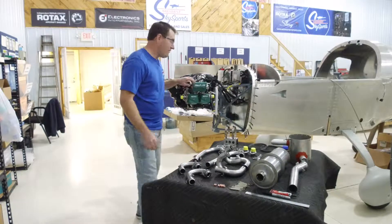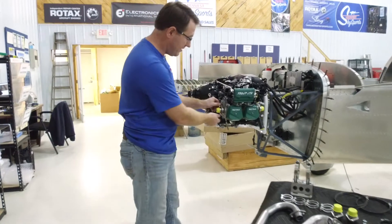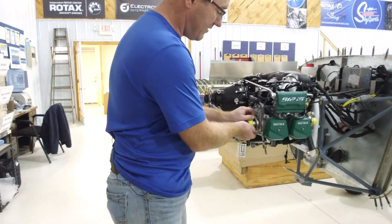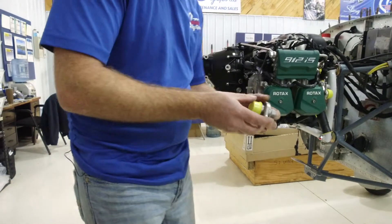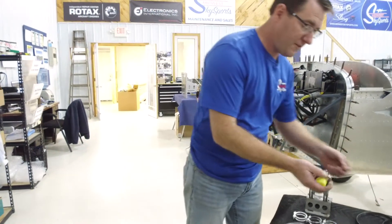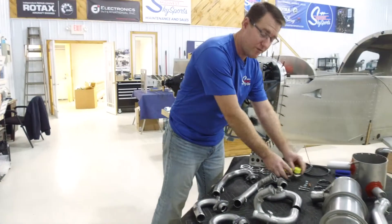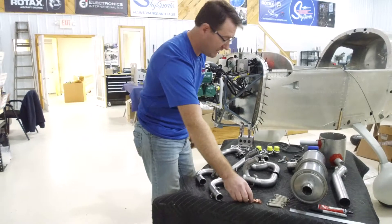When you get your 912 IS engine from the airplane factory or Rotax, it's going to come with these fittings on it. You're going to take these off and discard them — you're not going to need these for your firewall forward kit. There's going to be a total of four of them. One thing you want to do is save the nuts, because we have to keep those.